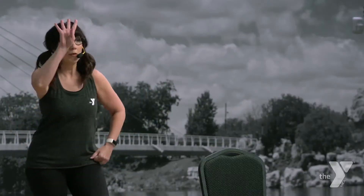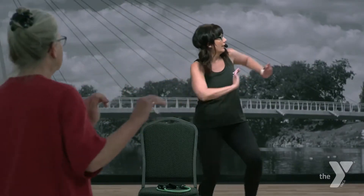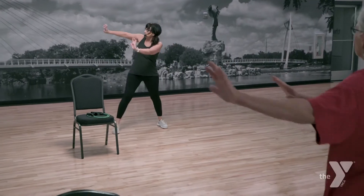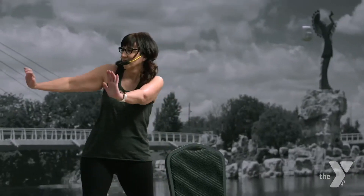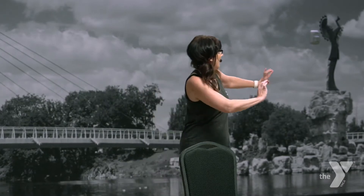Gonna move a little bit more. Four steps to the right. Here we go. Push, push. Take it back. Four again. And four.